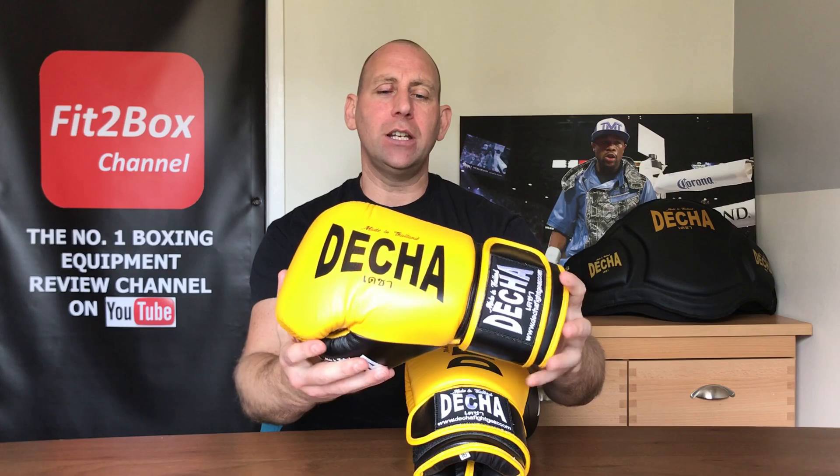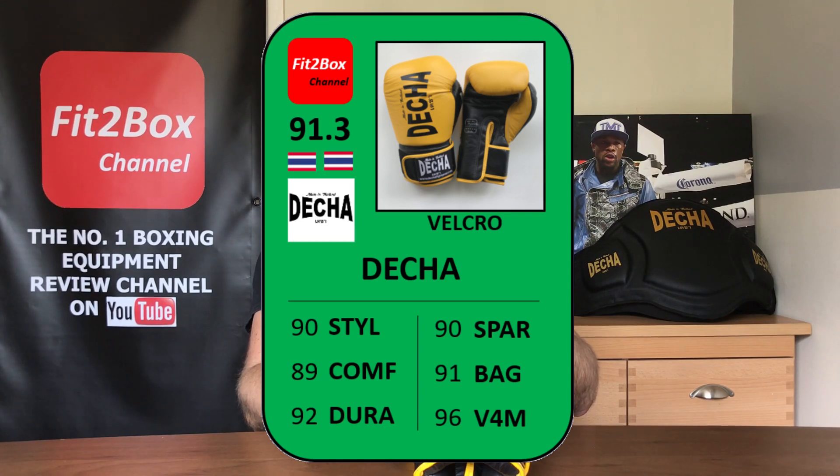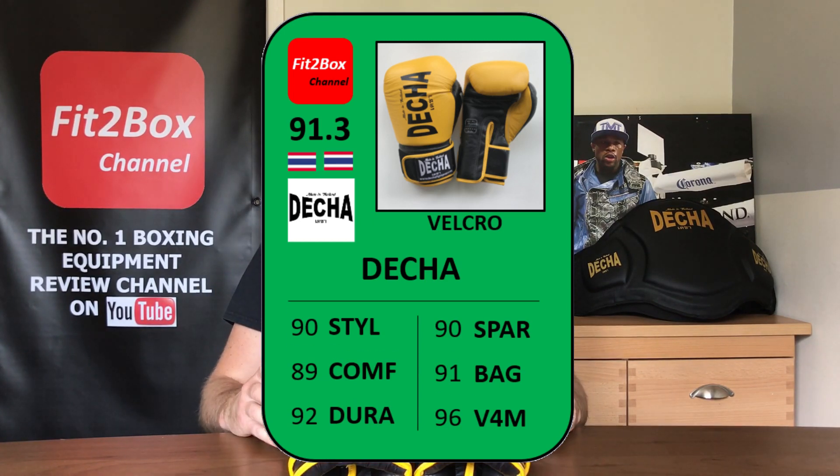Decher are a Muay Thai brand from Thailand and these are great gloves in terms of durability and cost. On the Fit2Box ratings card: for Style I've given 90 out of 99 — these gloves actually grew on me as I was wearing them; I liked the look of them more in use than on first sight. For Comfort, 89 — they're not that comfortable in the fingertip areas and a little tight at the thumb. For Durability, 92 — it's a very well-made glove. For Sparring, 90.